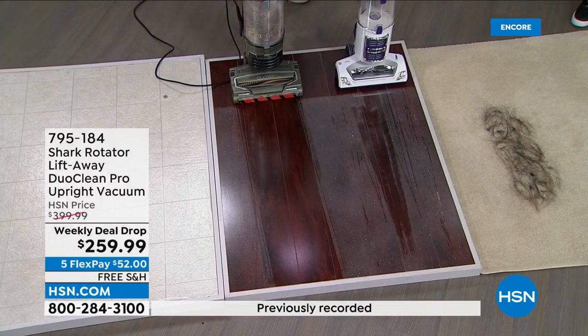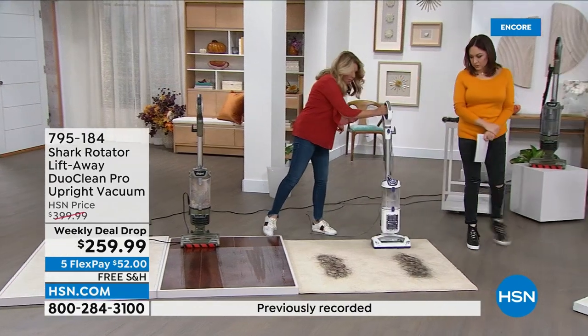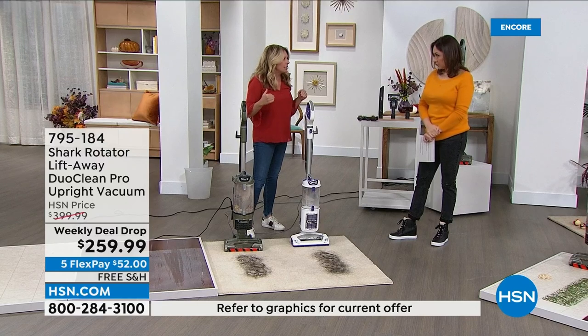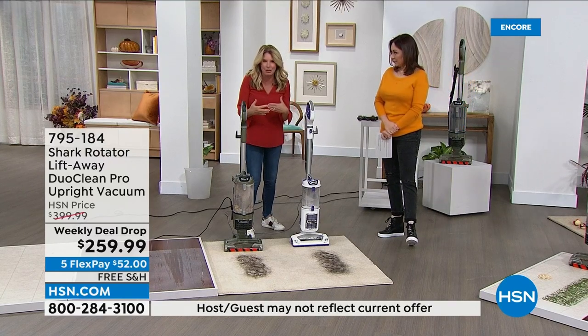So that's DuoClean — that's the first thing. Now I'm going to show you a self-cleaning brush roll. Here's the deal: every single time that brush roll rotates, it cleans itself. It's maintaining the unit.